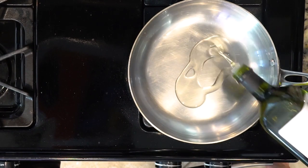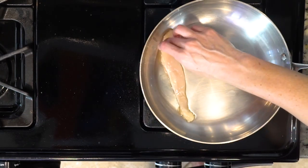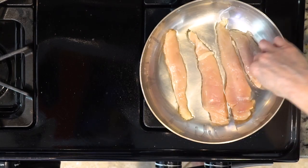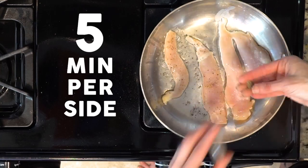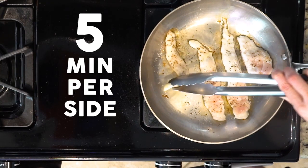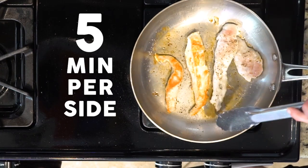While the brussels are roasting, heat some avocado oil in a pan over a medium-low flame. Put the chicken tenders in the pan, being careful of the hot oil and making sure not to overcrowd. Sprinkle with salt and pepper. Let the tenders cook for at least five minutes — there will probably still be pink on top of the tender but the side should be turning white. Flip the tenders over and cook for at least another five minutes.